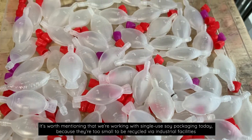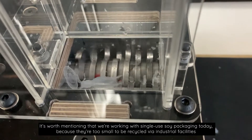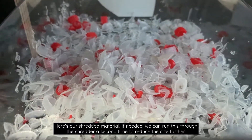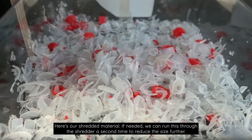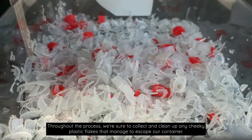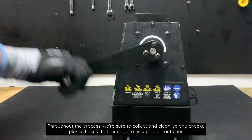It's worth mentioning that we're working with single-use soy packaging today because they're too small to be recycled by industrial facilities, so they can't go in curbside recycling bins. Here's our shredded material. If needed we can run this through the shredder a second time to reduce the size further. Throughout the process we're sure to collect and clean up any cheeky plastic flakes that manage to escape our container.